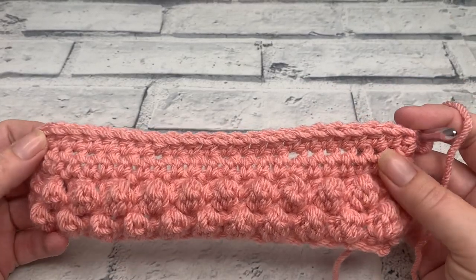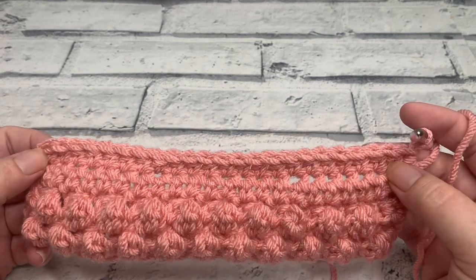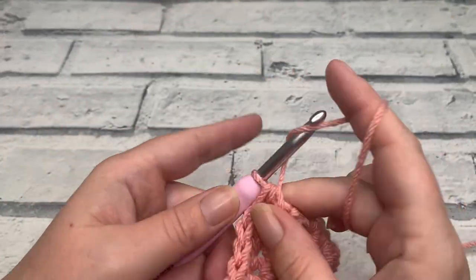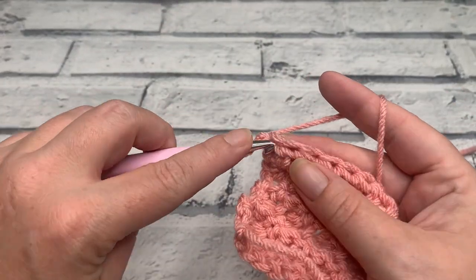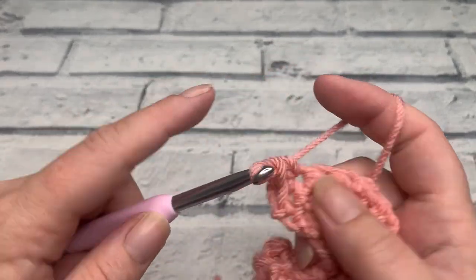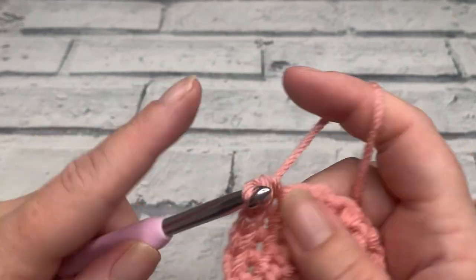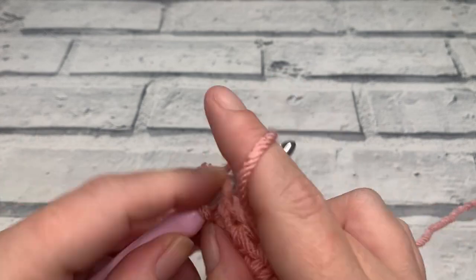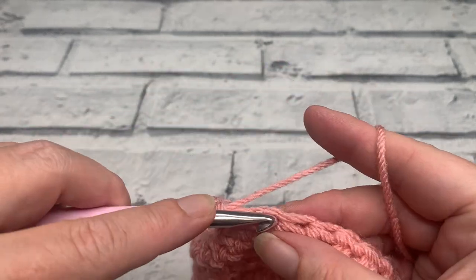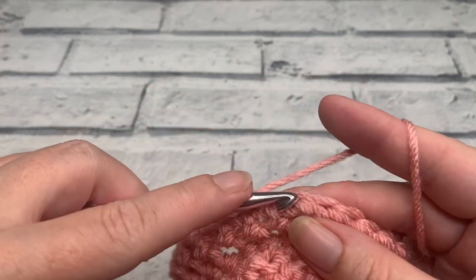At the end of row seven you should still have a stitch count of 23 half double crochets. For rows eight and nine, make a turning chain of one and work one single crochet into the same and each stitch across. At the end of rows eight and nine you should still have a stitch count of 23 with a total row count of nine. Go ahead and work those next two rows and I'll meet you to go through the repeats for your front panel.